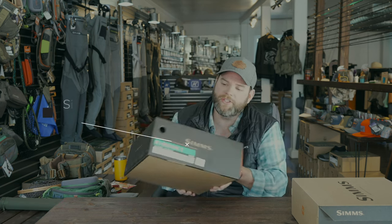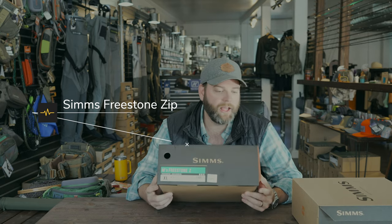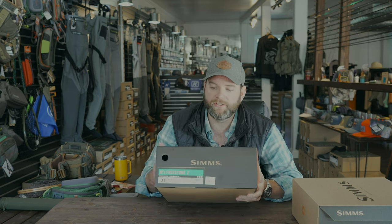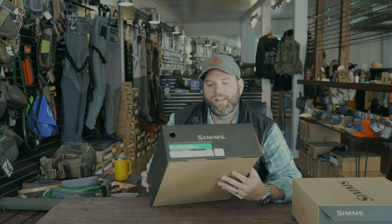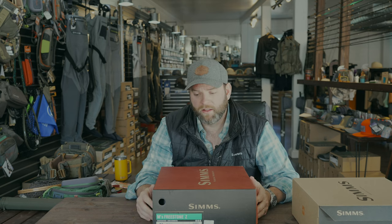Next is the waders. These are the Freestone Z's. They are coming out with a new Freestone in the spring of 23 — as we're videoing this today, this is December of 22. The new Z wader will not be out until the fall of 23. But this is the Freestone Z, which comes in at $400. It's got a zipper front. The only reason we pulled this one is just because of the price point. For the better category, you probably want to be in that $350, maybe up to $500 — maybe even $550 depending on where you want to be.